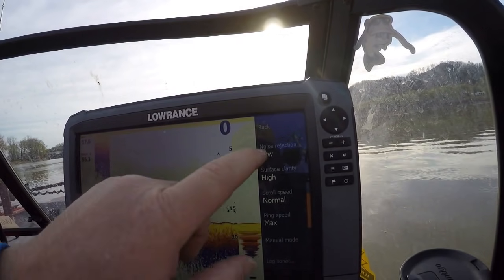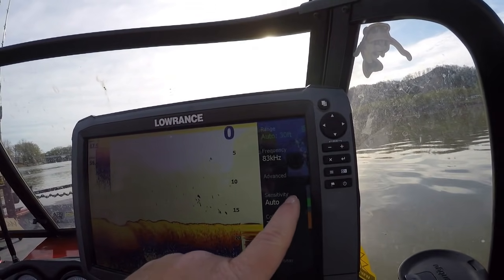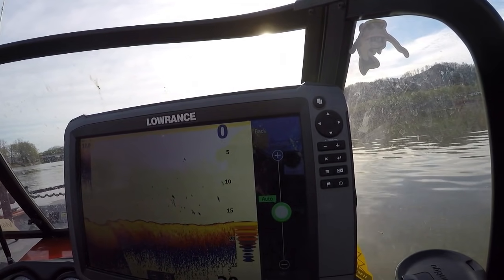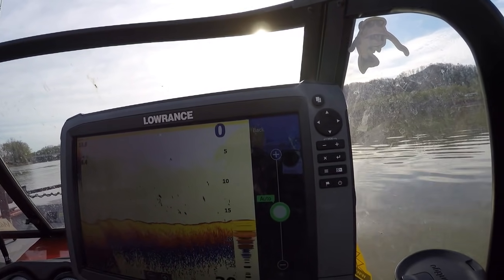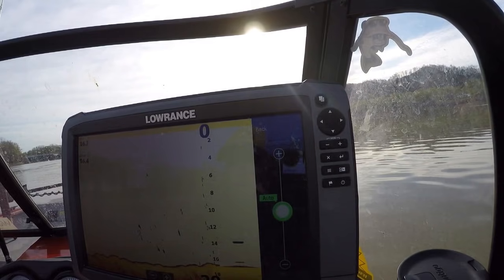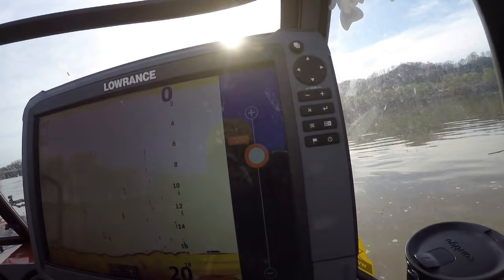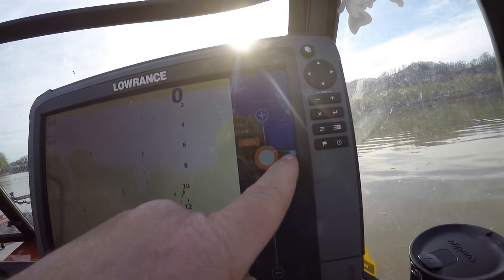You can log your sonars — we might get into that in future videos. Sensitivity: I keep mine on auto, which is the default for Lowrance. I feel like if I learn from auto, then no matter what, I'm always going to be able to know or have better confidence of what I'm looking at. Color line I keep at the Lowrance default, which is 76%.